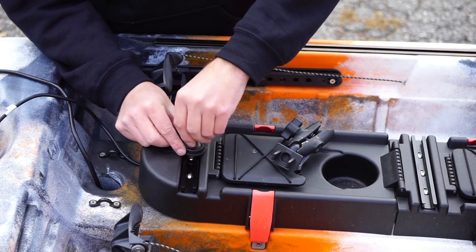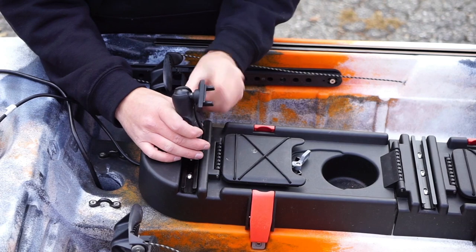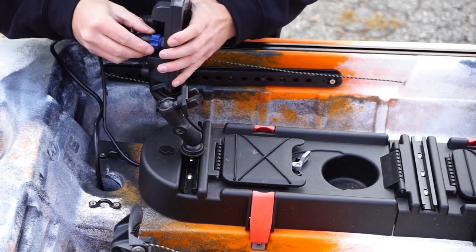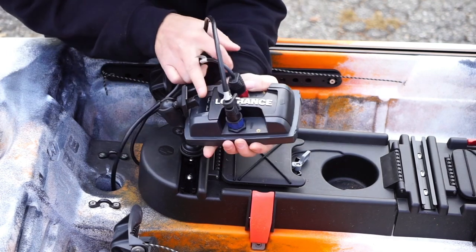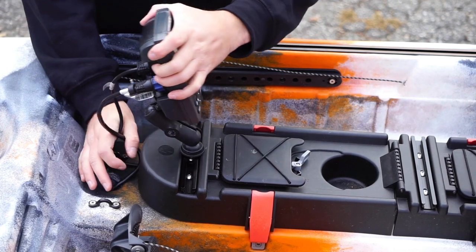Then use the top loading gear tracks on the Versa console or on the side of the boat to mount your fish finder's track mount. Then plug the battery pack and transducer cables into your fish finder, attach it to your track mount, and organize any excess cables however you see fit.